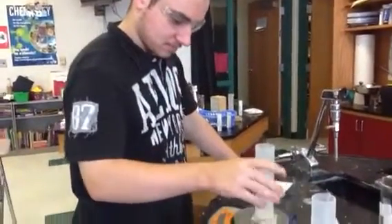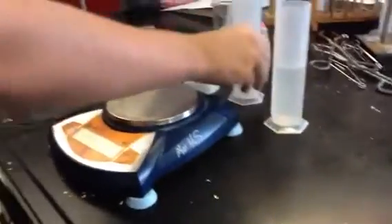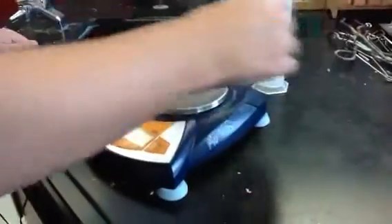We're going to zero this first. Now it's zero. Take that off. Then we put this one on.